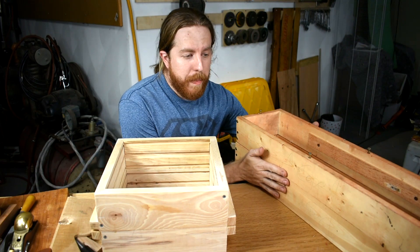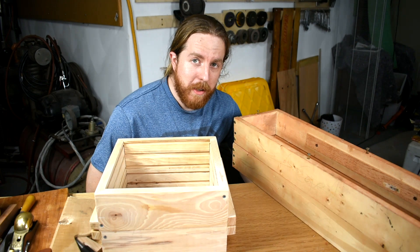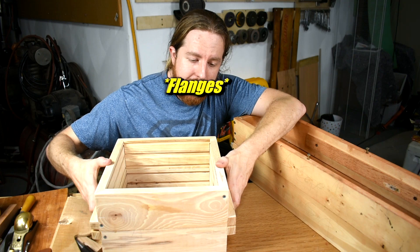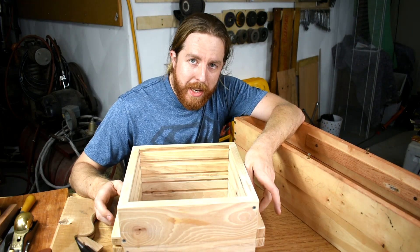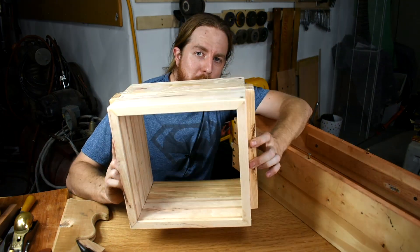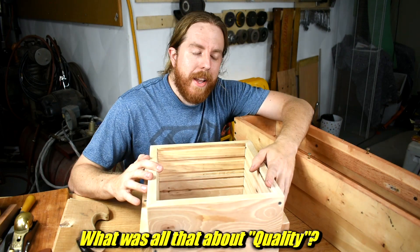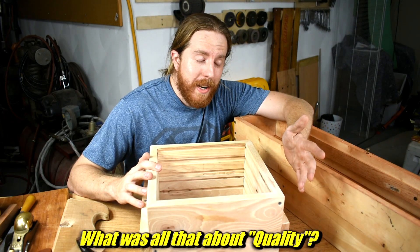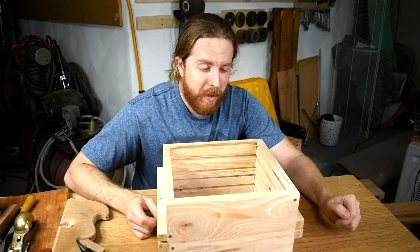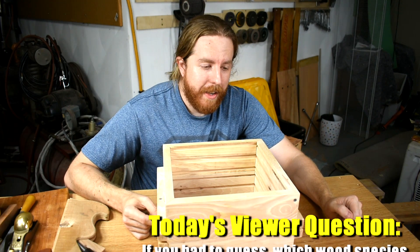And the last problem: carrying it. How do you pick this up when it's full of sand? You struggle and grunt and pray you don't drop it. How do you pick up the new one? Hands under these nice big flanges and just pick it up. It's a much bigger, more secure grip. These screws do poke through the bottom a little bit — I might shave those off or I'll get some puncture wounds. So how well does this work in practice? Well, I'm out of time to show you, so tune in to the next one and you'll see.